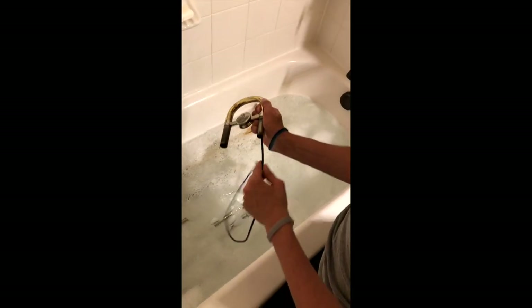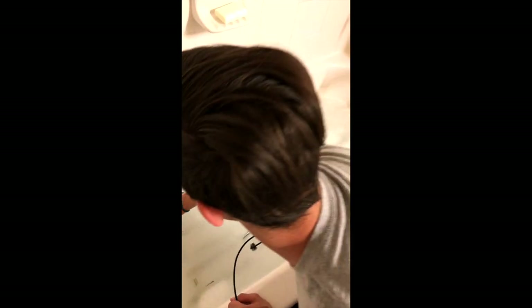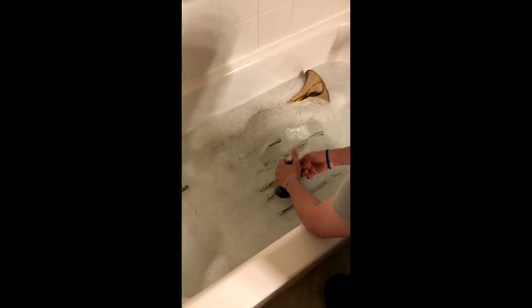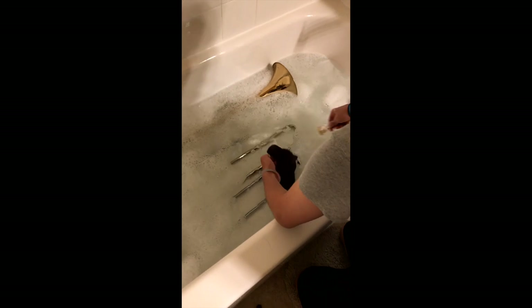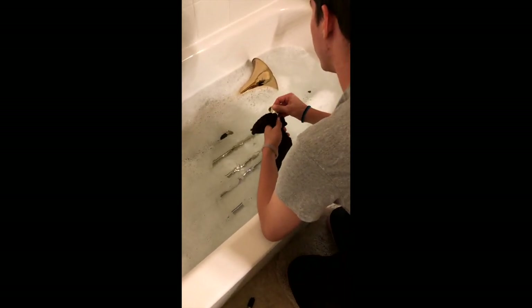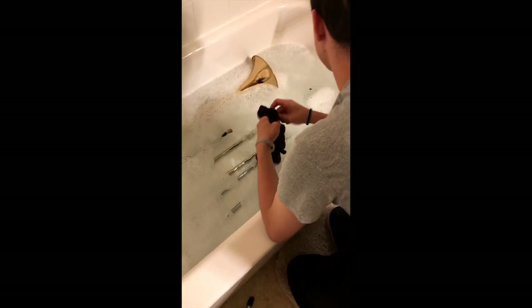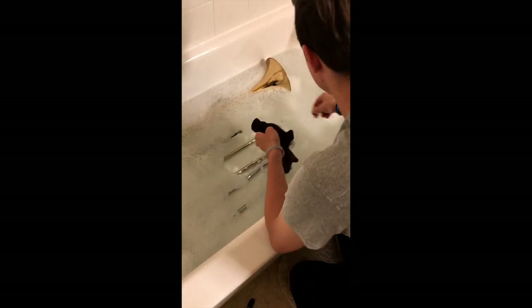Now let's scrub out our tuning slide. Let's put our slide snake down and grab our washcloth. Put your washcloth in the water and let's start scrubbing. We want to clean the outside and the inside of our horn to make sure it's all nice and clean.